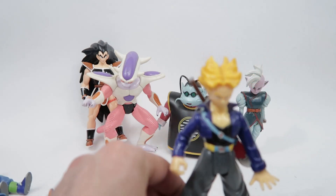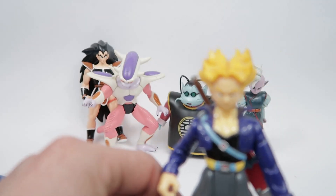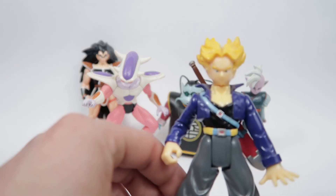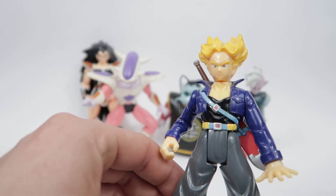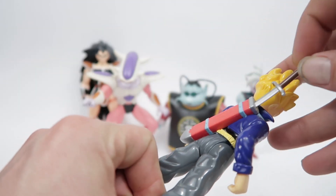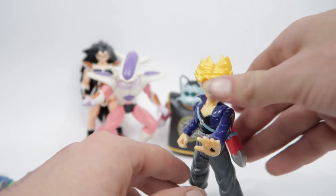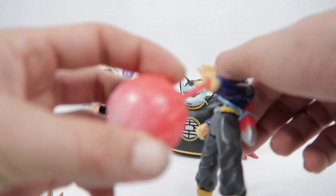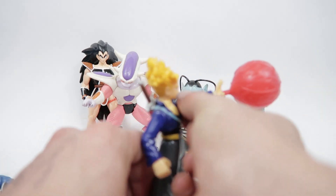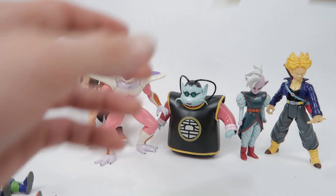Here we've got Energy Blasting Trunks. Once again, holds up pretty well. Not the most detail in the face, but it was 1999, 2000. His sword comes out — he can hold his sword, which is very cool. Looks like he's doing a cool finishing move, and he does have the energy effect there. There's Trunks, and his energy ball's gone flying.